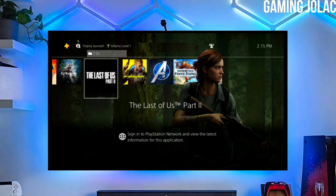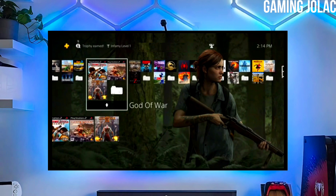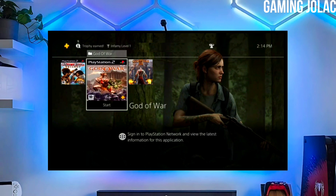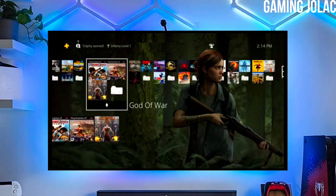First, go to this video's comment section — I will give you the link of the PS4 11.50 jailbreak file and the Golden file. Click on the link and download your PS4 11.50 jailbreak file and the Golden file.